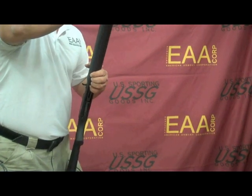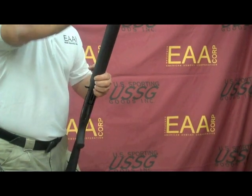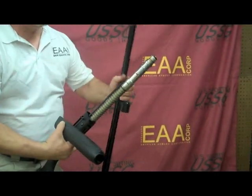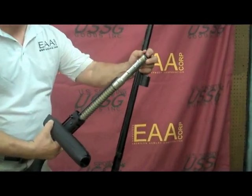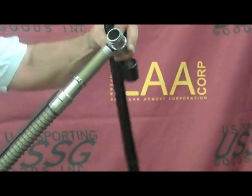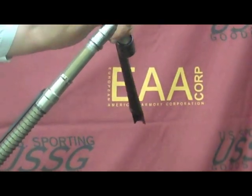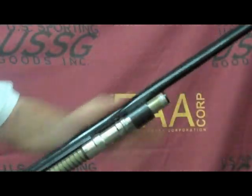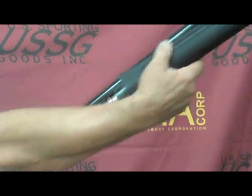To change over from light to heavy loads, all we have to do is remove the barrel, remove the O-ring, and flip over the gas piston. It was set for light loads — now it's set for heavy. There's a marking to indicate the setting. Now we'll reassemble the shotgun.